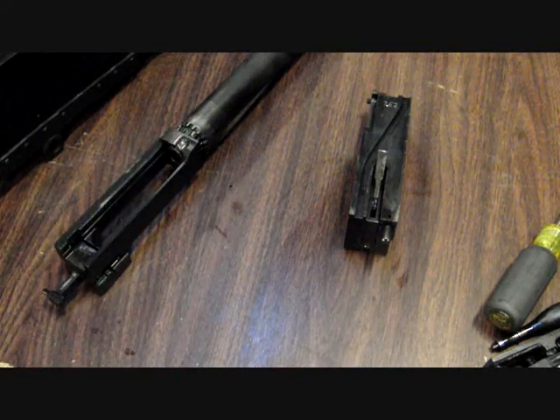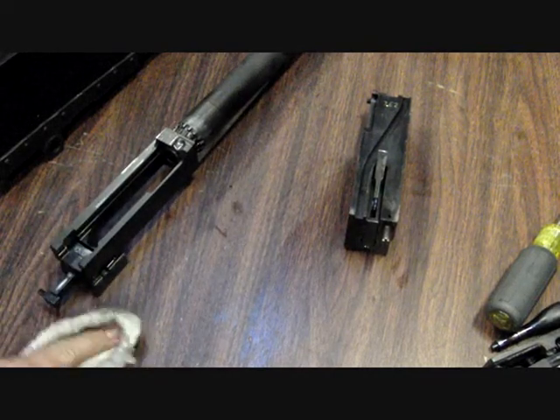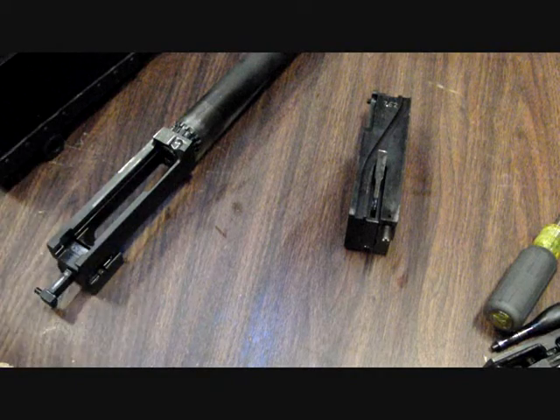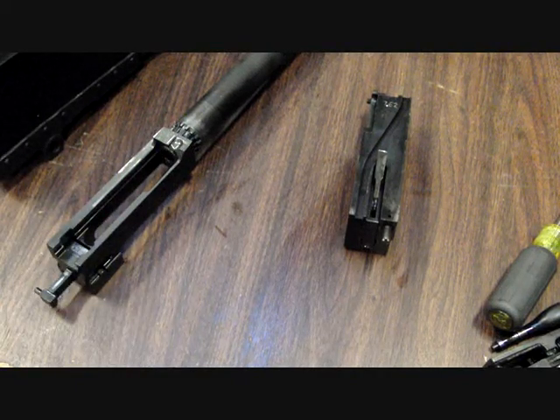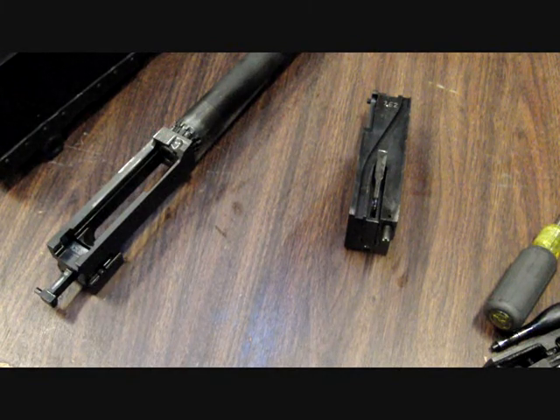Welcome to my next video on headspace in the 1919. I do things a little differently than a lot of people. A lot of people just tell you to leave the parts in the gun and pull it back three quarters of an inch and tighten the barrel until it no longer closes all the way, then back it off. I like to set headspace outside of the gun.